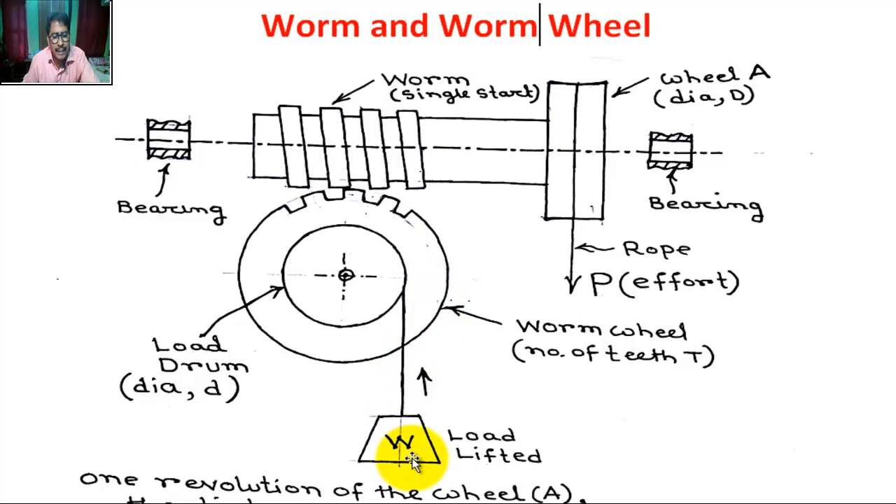The load W is connected to a string or rope which winds around the load drum. Now, let one complete revolution be given to the effort wheel. The distance moved by effort for one revolution is π·D.